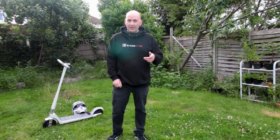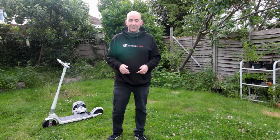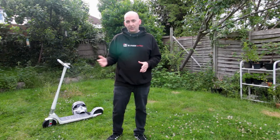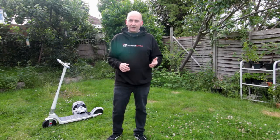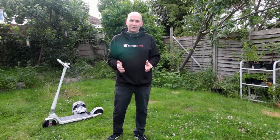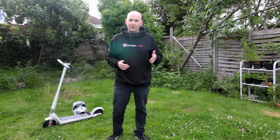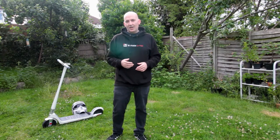Welcome back to another video. This week we are taking a look at the Unagi Model 1 scooter. I've had this for a little while now — you've probably seen my unboxing of it I did previously. I've been riding this scooter on and off for a few months, so this is my review after riding it for quite a while and really getting a feel for it. I'll cut in some footage now cruising around Olympic Park with some friends on boards, and you can see how the scooter held up against some skates.